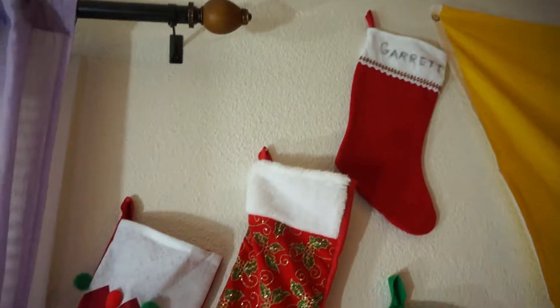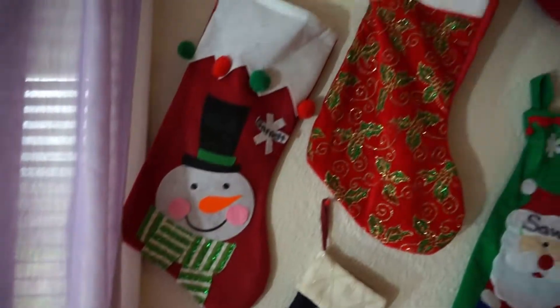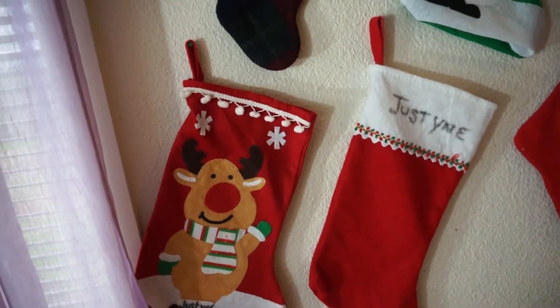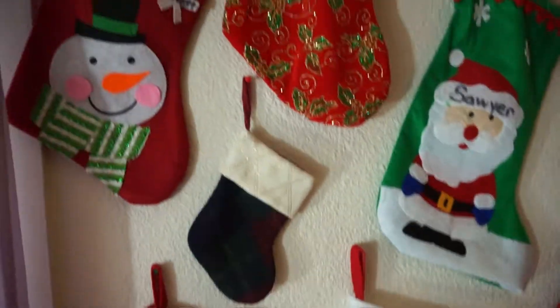Lastly, we have our whole stocking collection right here. Every year we usually end up getting more, so we just have them pinned to the wall because we don't have a fireplace and don't really have anywhere else to put them. We could put them on the bar area, but I'm afraid of the kids pulling them off, so at least up here they're a little higher.